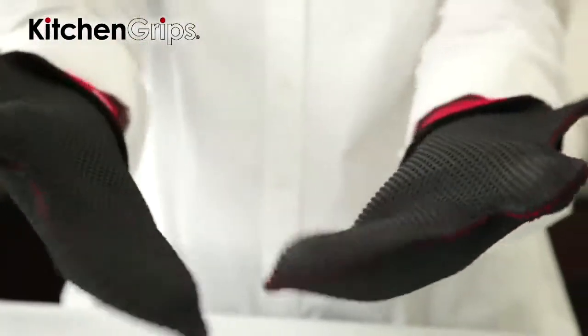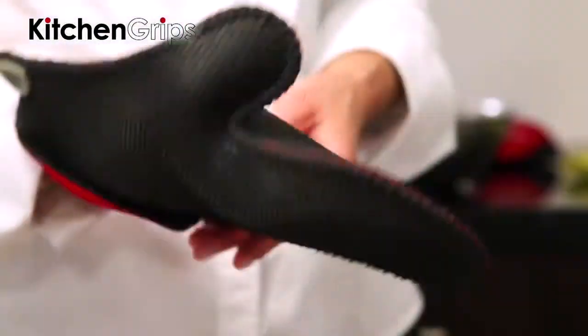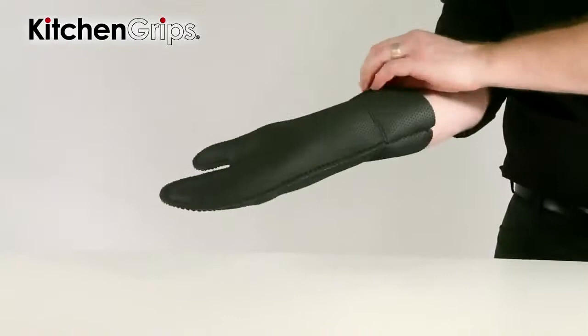The Flexiprene material is non-porous, to prevent stains that cause the growth and buildup of bacteria. The Kitchen Grips Mitt changes the everyday oven mitt into a personal kitchen tool.